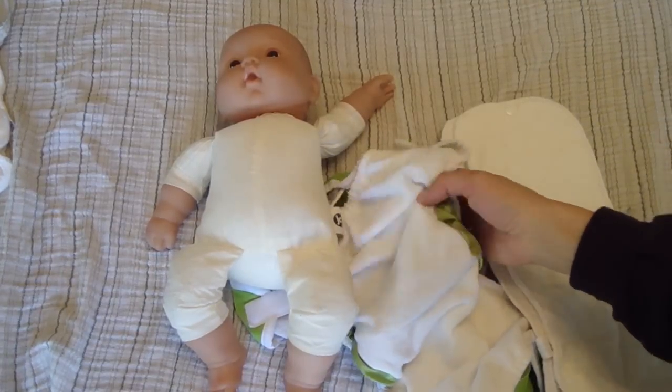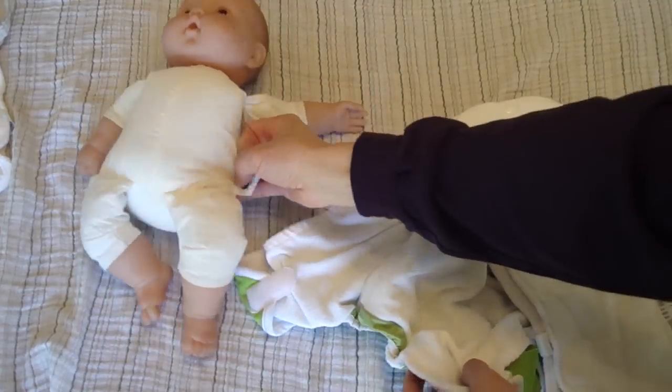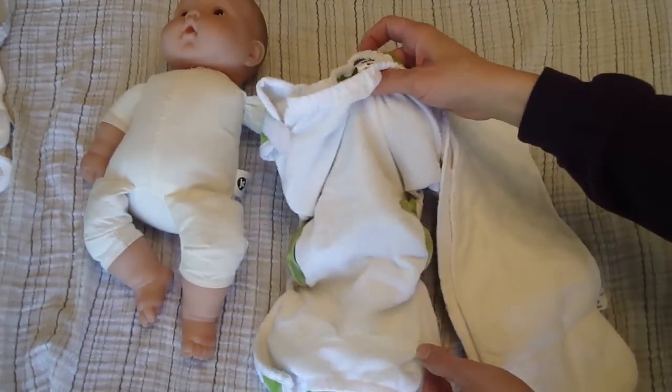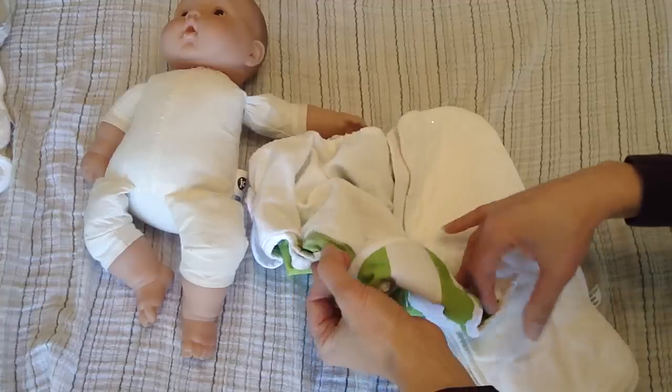I am here with the Thirstys pocket diaper. This is Katie Kimball from kitchenstewardship.com, and this is one of eight pocket diapers I tested. It is in the top two probably of my favorites. The Thirstys has a couple of unique features that I really like.